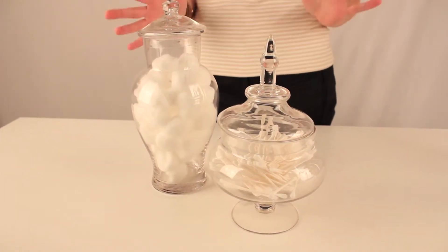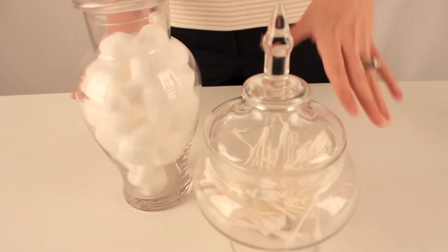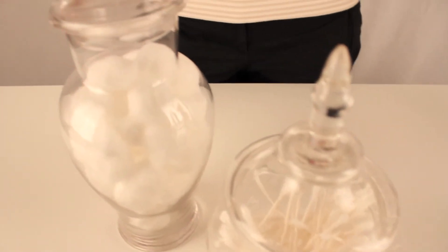You can also use them in your kitchen. You can pair them together, you can have candy in them, cookies, anything you want — they're the perfect pair.